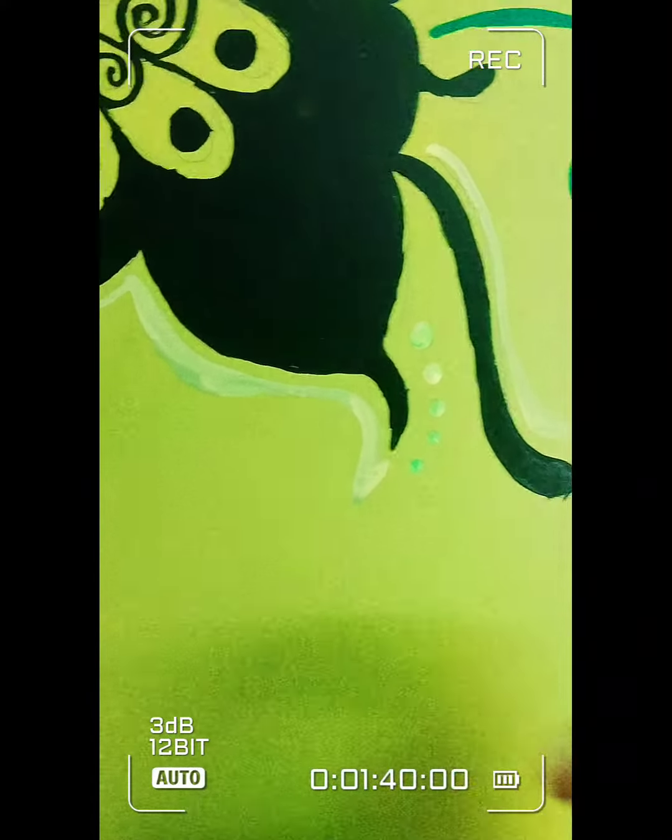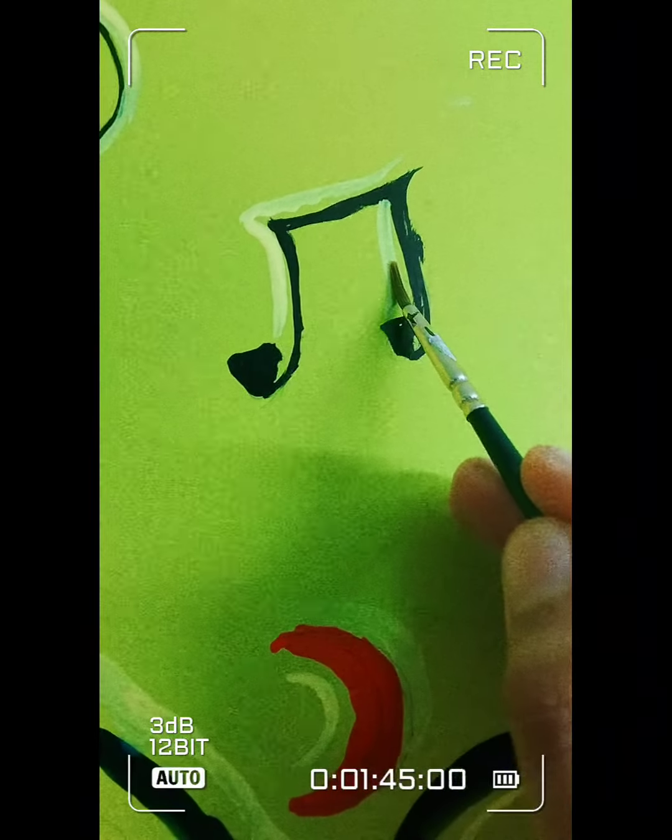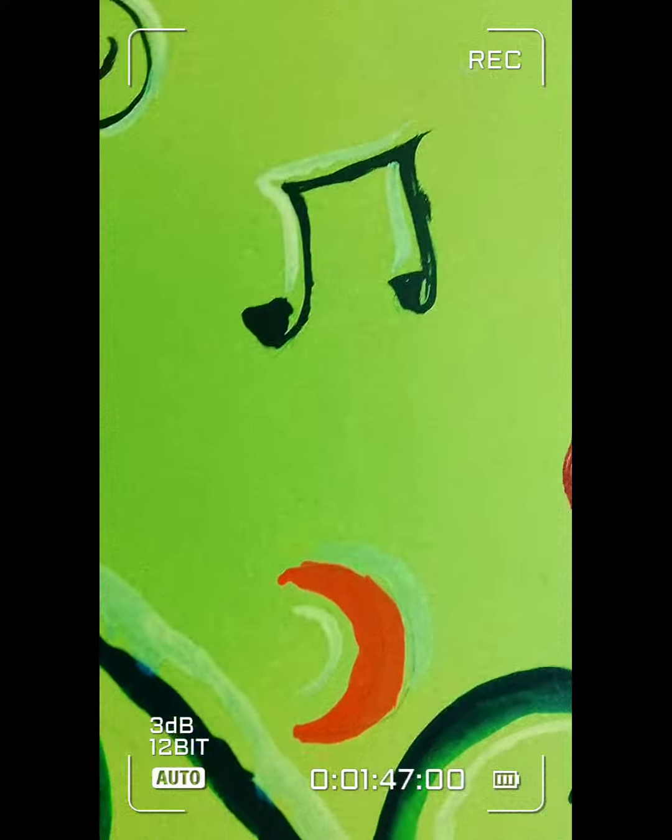Here's an extra tip: I made an additional outline on the border because it would give a 3D effect to the painting, and I guess that's a pretty good choice.